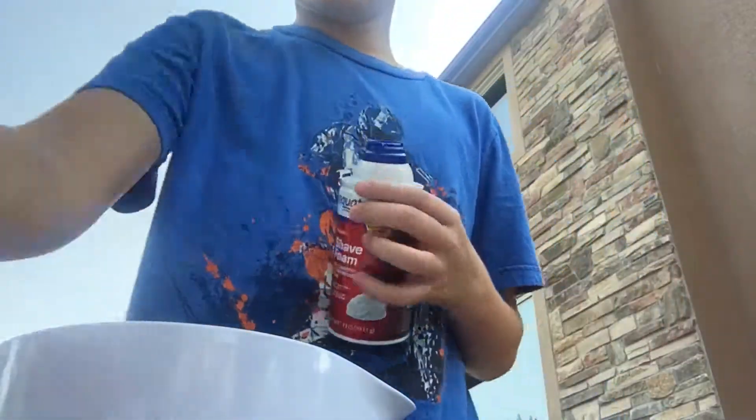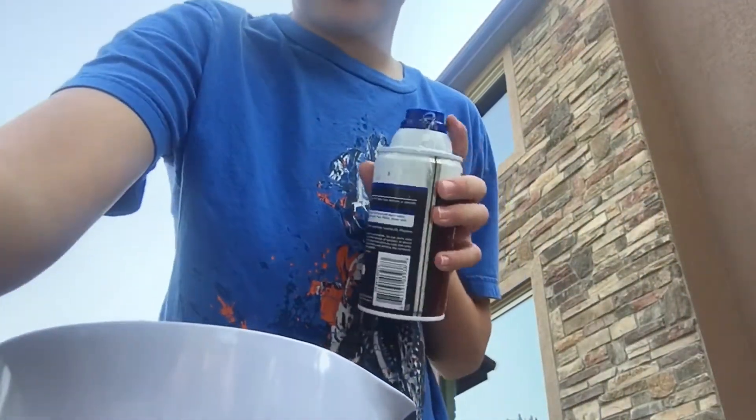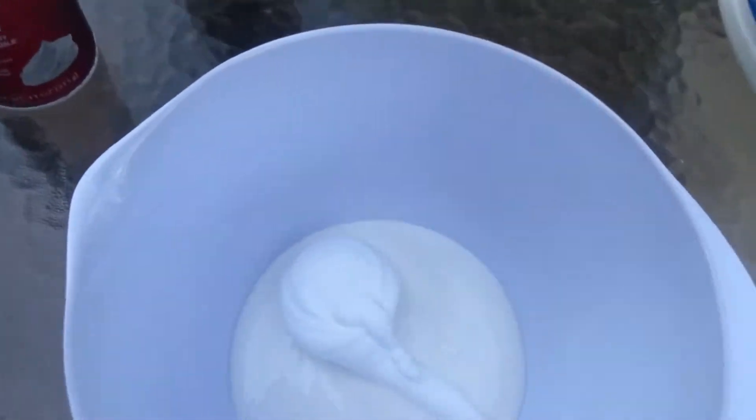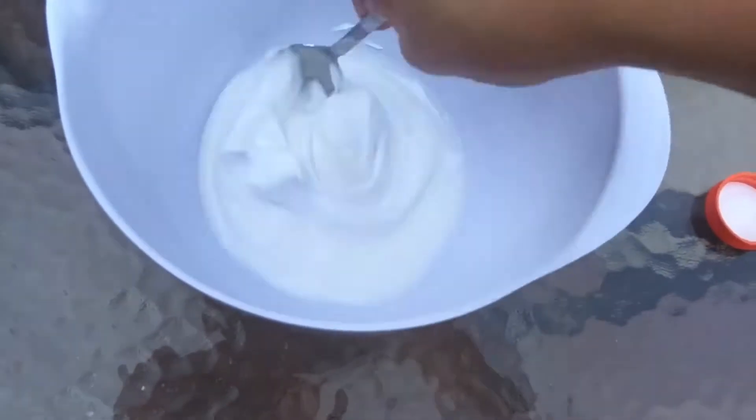Now add just a little bit of shaving cream — you don't want too much because this is more for texture. We're not making a fluffy slime, so just add a small amount and mix that up.